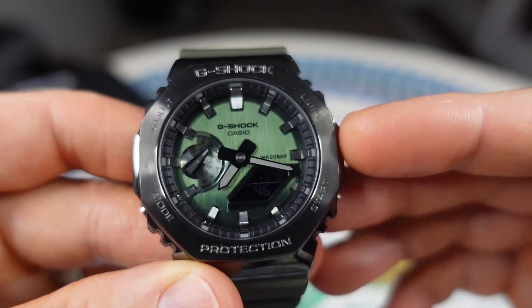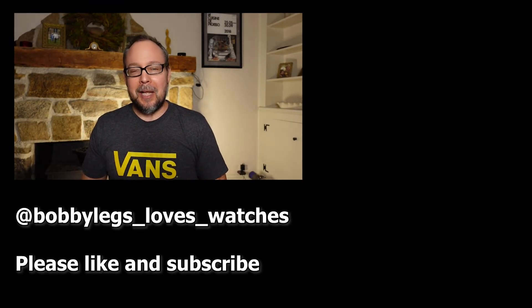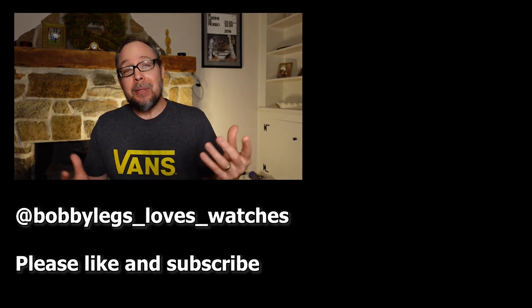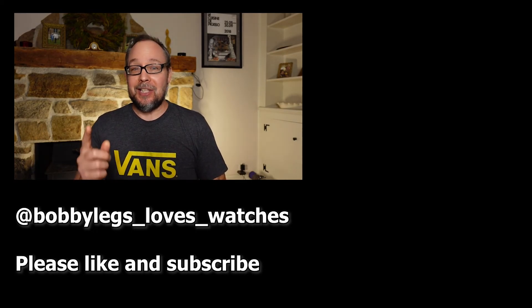Please put a comment below and let me know what you think about this watch. If my channel is new to you and you enjoyed this video, please like and subscribe and click that bell icon to get updates when I upload new videos. I love making these videos and I hope you like them too. If you want to support the channel, please buy me a cup of coffee — the link is in the description. Take care and I'll see you in the next video.